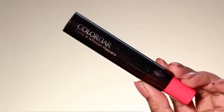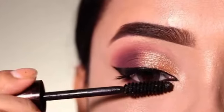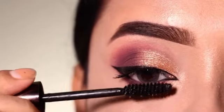I will apply mascara — I am using the Zoom and Blush mascara. You get two wands: one for volume and one for lengthening. So I will coat the lashes with both.